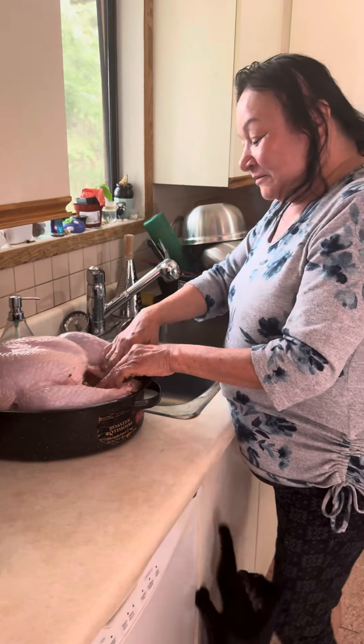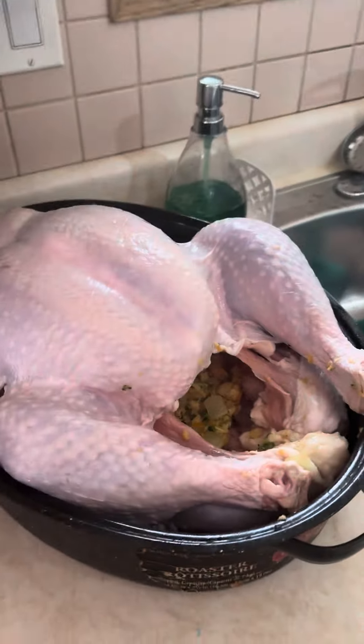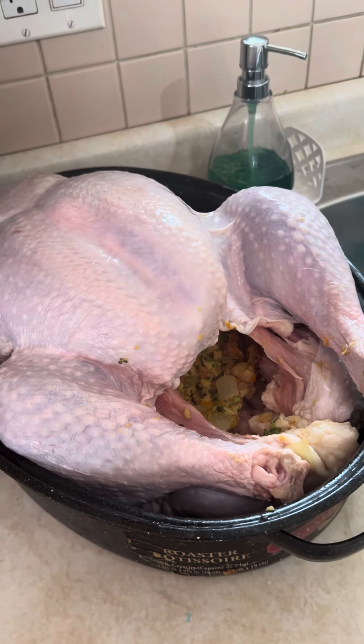The secret is in the recipe: apples and apple juice instead of wine — some people use wine. Happy Easter, y'all!